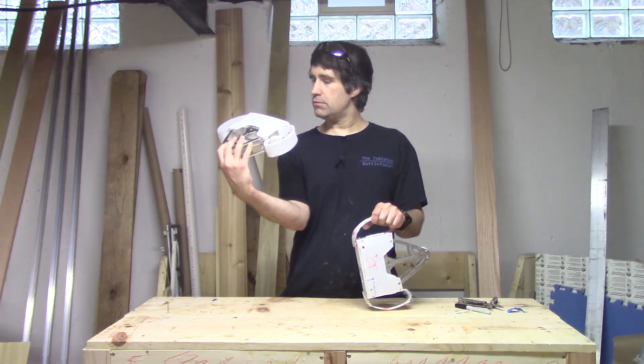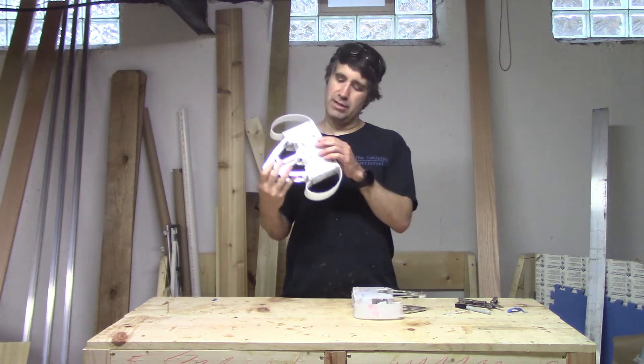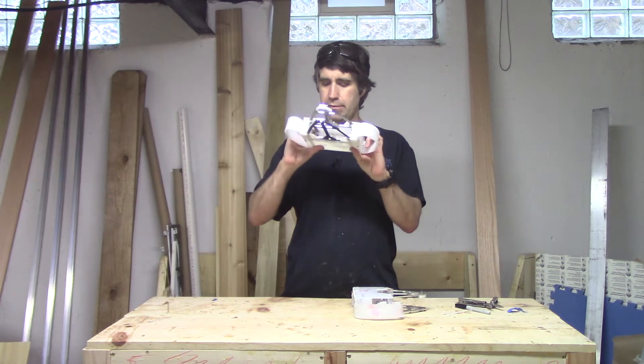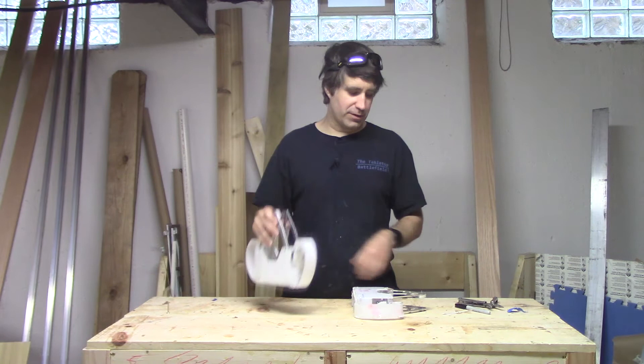That doesn't look good. There's a giant gaping hole in the top of the armor. Maybe I should make a modification about... oh, that's why that's there. I don't remember why that's there now. Ignore that.